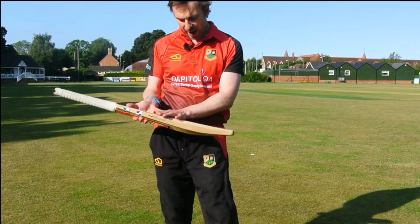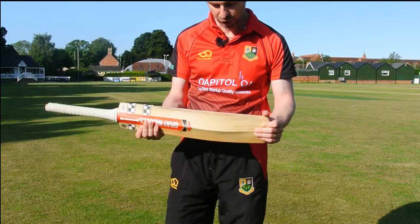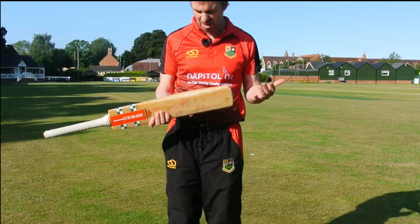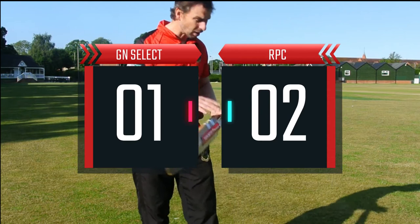The Grey Nicolls Select has a slightly flatter face, and it was a little bit susceptible to cracking — I had it repressed which helped a little bit. Still a lot of wood in it, it's slightly heavier than the Rob Pack bat at £2.09 weight, short handle like the Rob Pack bat, and a decent bat overall.